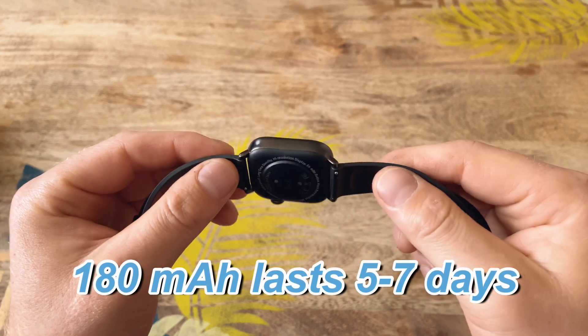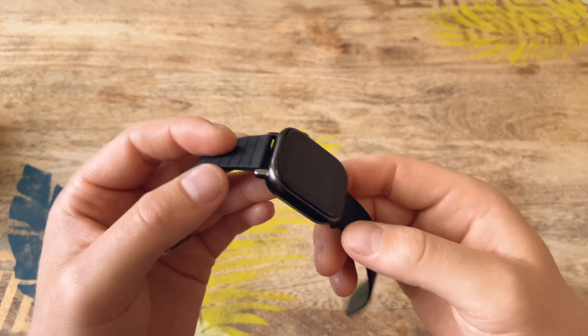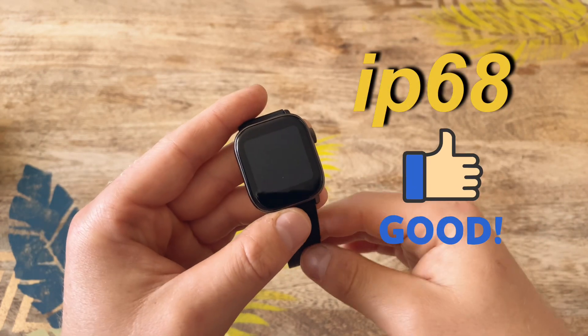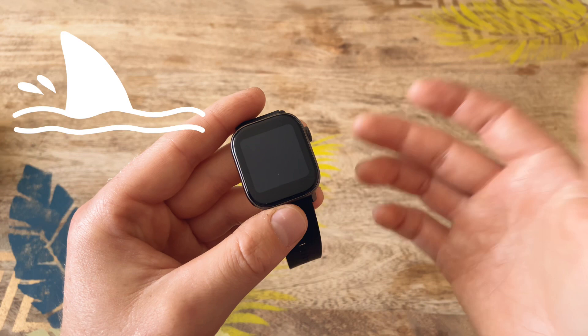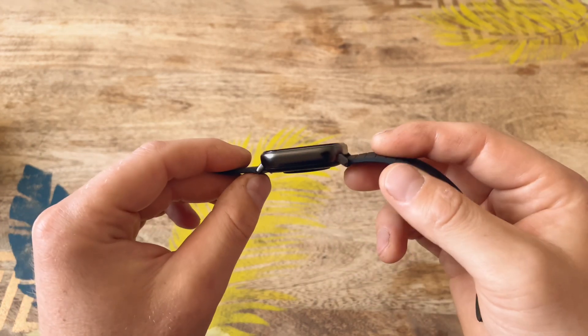The battery inside is 180 milliamp, which will last you a good five to seven working days. This watch comes with an IP68 rating, which means you can take it for a swim, in the shower — they're really not afraid of water whatsoever.